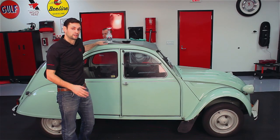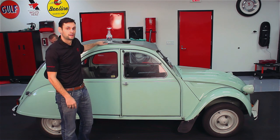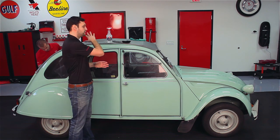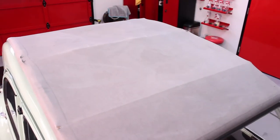Hi, I'm Bill with Griot's Garage, and believe it or not, this cool little Citroen behind me is a daily driven car. The owner came to us asking if we can clean up the canvas top. It's a daily driven car, so it's accumulated a lot of dirt.